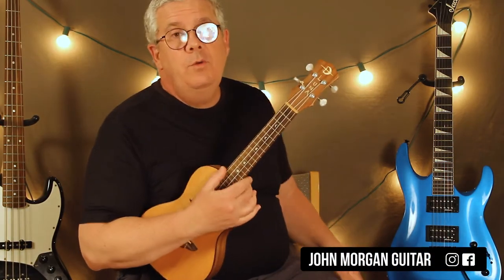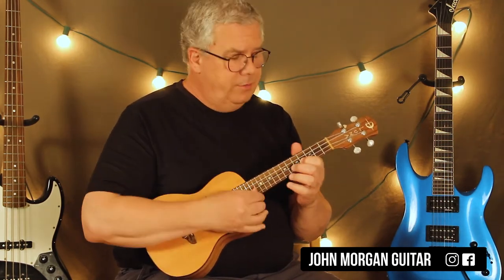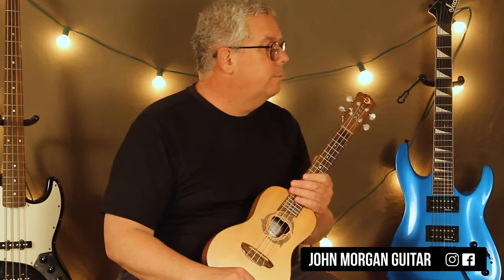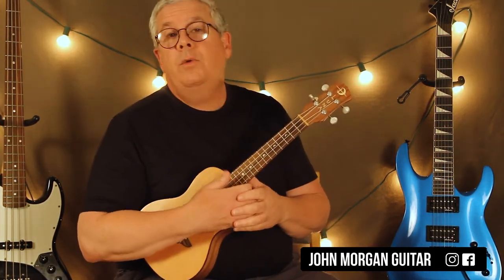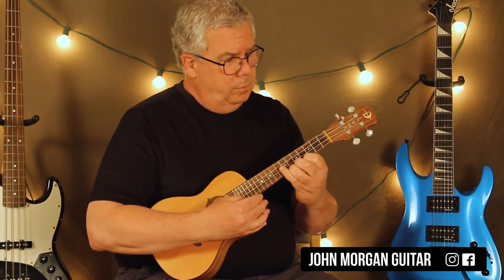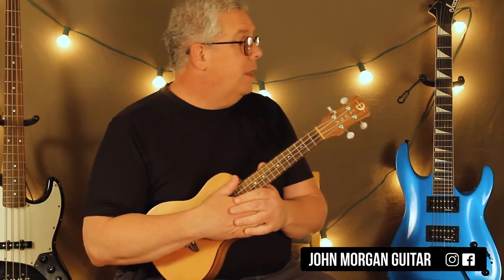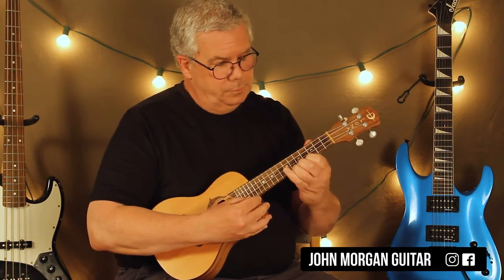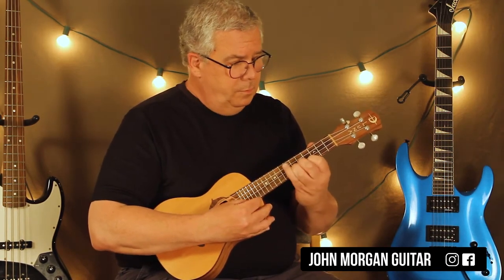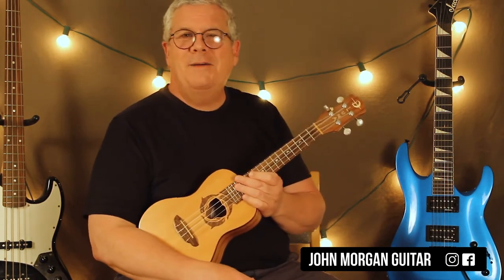Hi, welcome to Lessons with John. Today we're going to try Never Gonna Give You Up — the Rick Roll thing — on the ukulele. After a few retakes, we're ready to go.